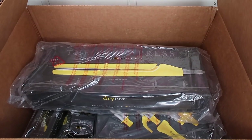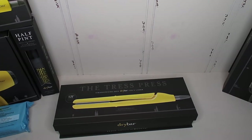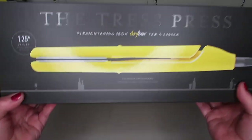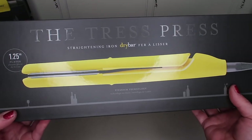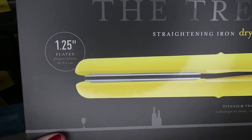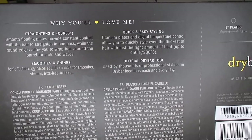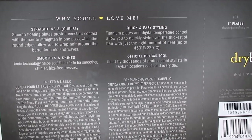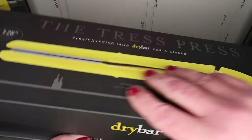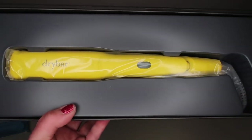Here's the next box from Sephora. This is by Drybar and it's called the Tress Press — it's a straightening iron with 1.25 inch titanium plates and digital temperature control. It goes up to 450 degrees, and the reviews said it heats up in 60 seconds. That's amazing.